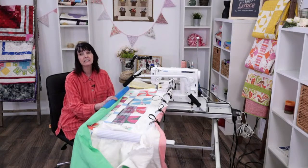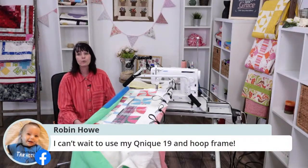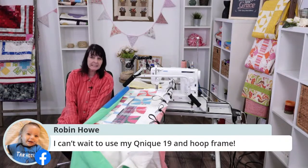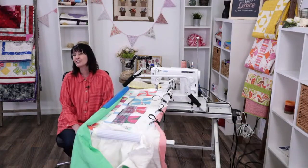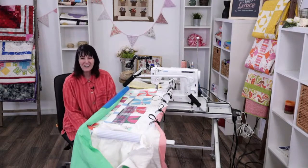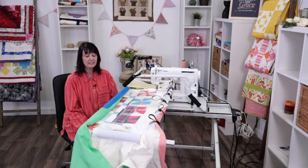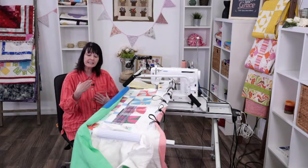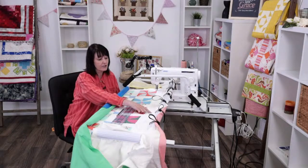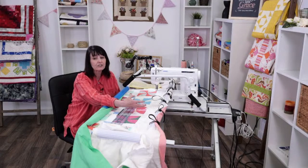These hoop frames and the Q-Zone Queen don't necessarily need the leaders. If you're not going to use the leaders, you need to make your backing and batting wider and longer — that is really important. Robin says she can't wait to use her Qunique 19 and hoop frame. You don't need the leaders necessarily, but you will need to make your backing and batting wider and longer so it acts as your leader — you need that extension to sew to the edge of your quilt.